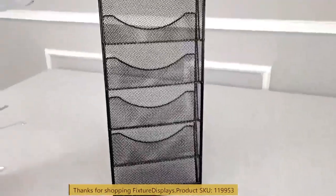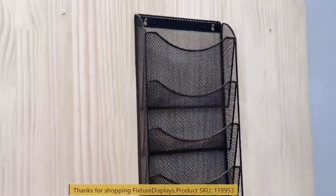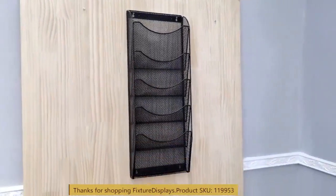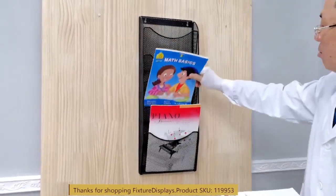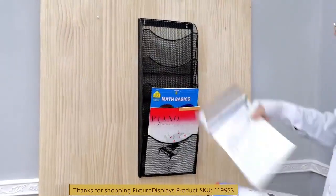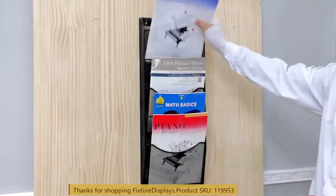If you're mounting this to a drywall, drywall anchors are provided as well as four screws. Make sure the screw head and the wall have a slight gap so you can hang the holder on the screws.